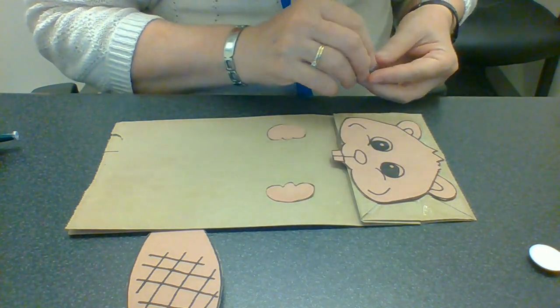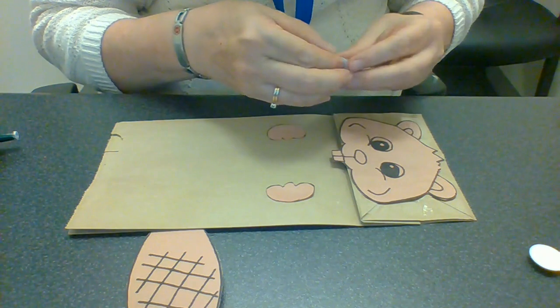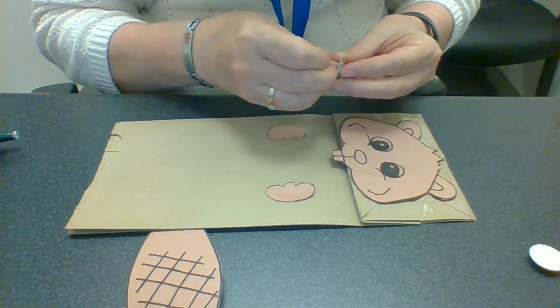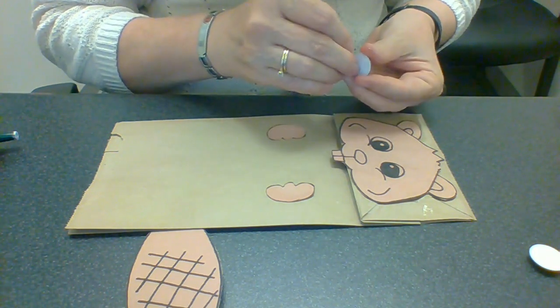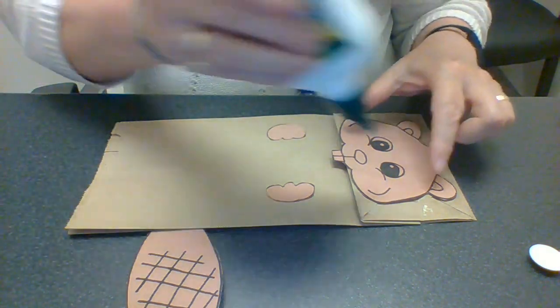What you could do is leave the eyes the way they are on the printed sheet, or you could use the googly eye stickers I have here. The stickers are not wanting to come off today, so I'll just glue them on.